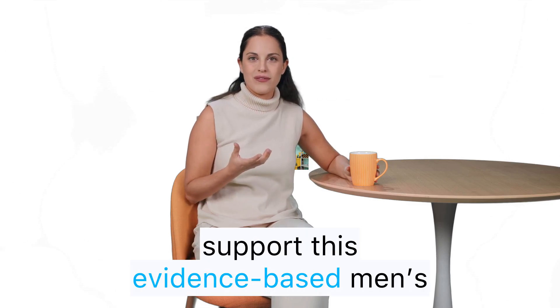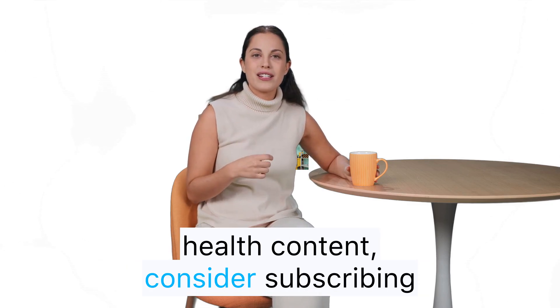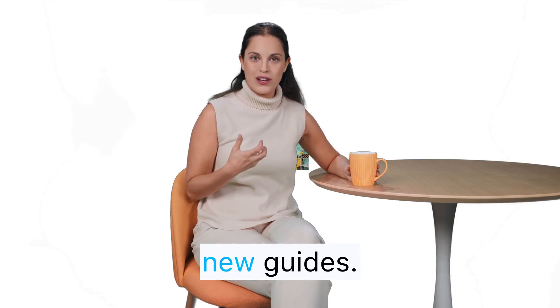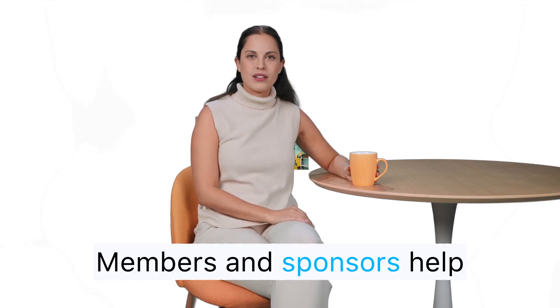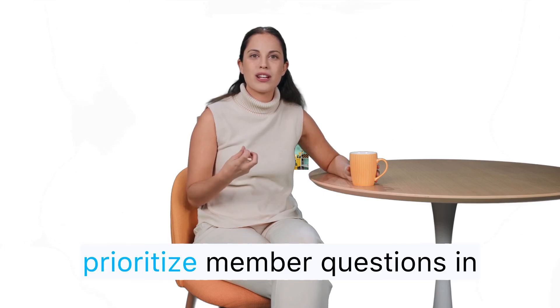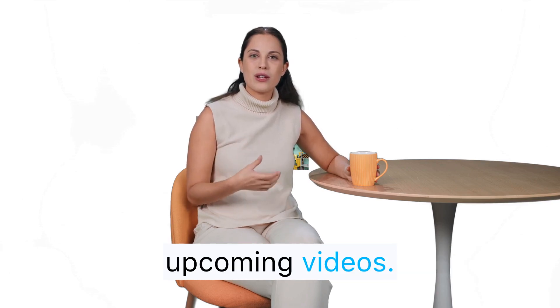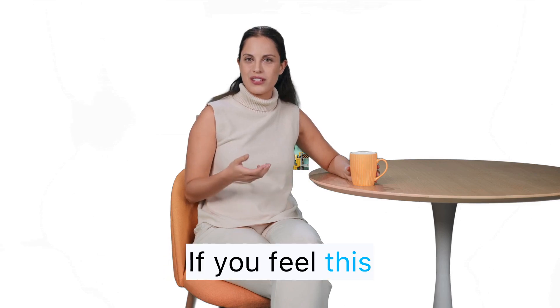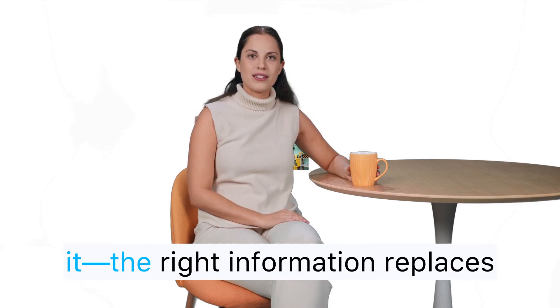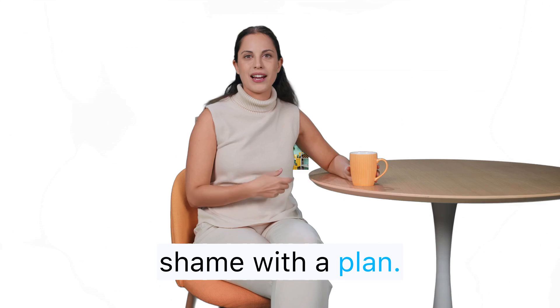If you want to support this evidence-based men's health content, consider subscribing and turning on notifications so you don't miss new guides. Members and sponsors help me produce deeper tutorials and interviews, and I prioritize member questions in upcoming videos. If you feel this could help a friend or son who might be quietly worrying, share it — the right information replaces shame with a plan.